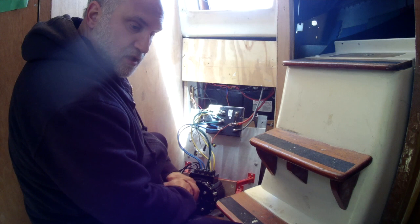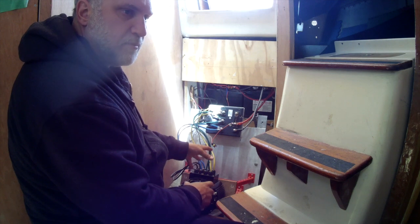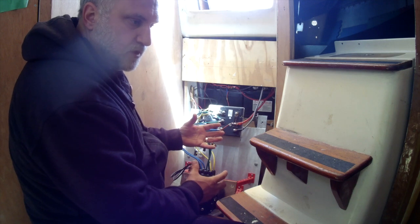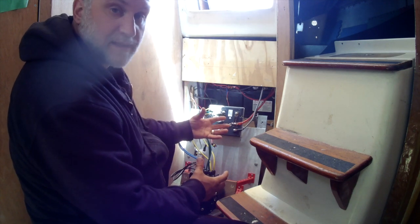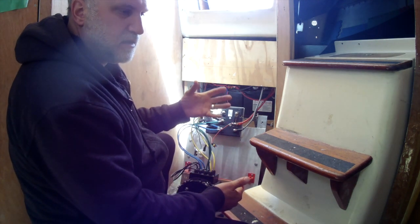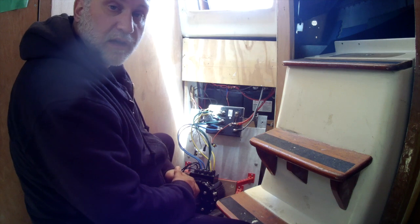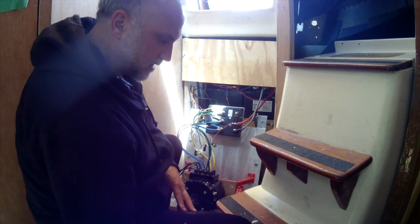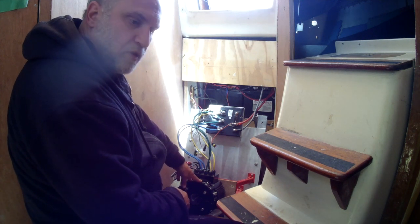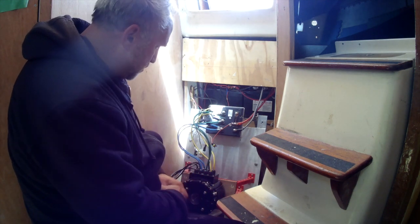My boat is almost 36 feet long. Doing the math from the old Atomic 4 that I pulled out, I had about the equivalent of 30 horsepower, but you really have to rev it hard and it's old — by the time you measured the power going out to the shaft, some people say as low as 8 horsepower equivalent. This motor at 10 kilowatts is about 13 horsepower, so I have more power out of this motor than the old Atomic 4.